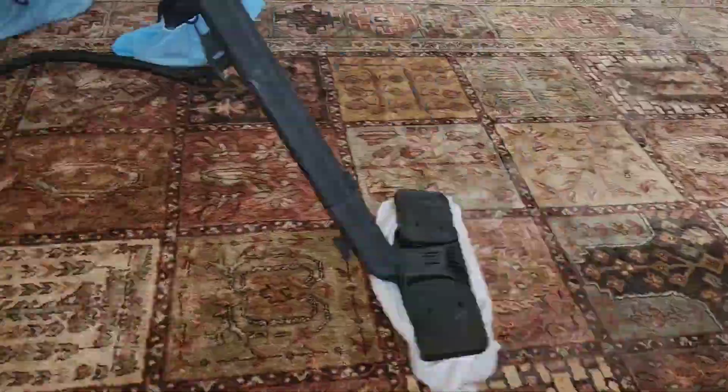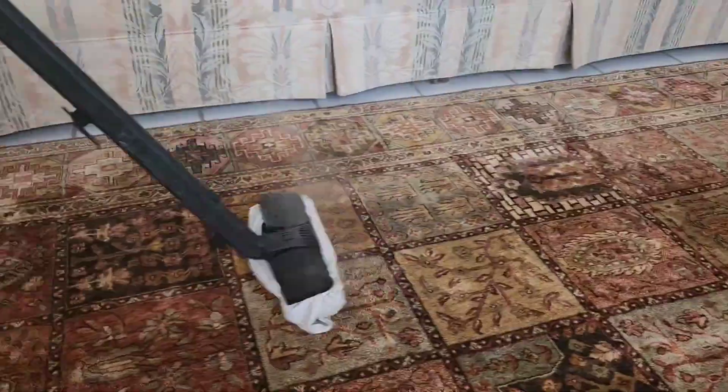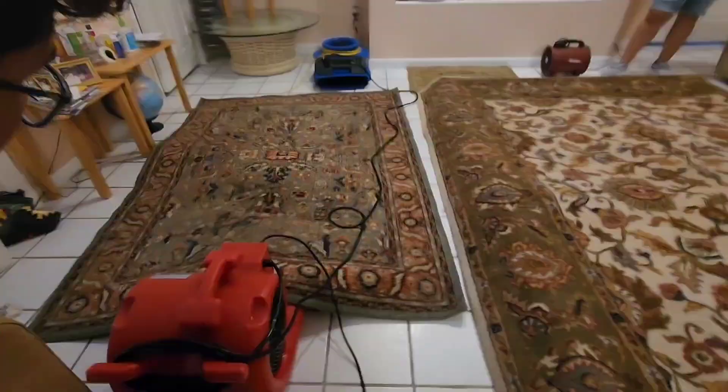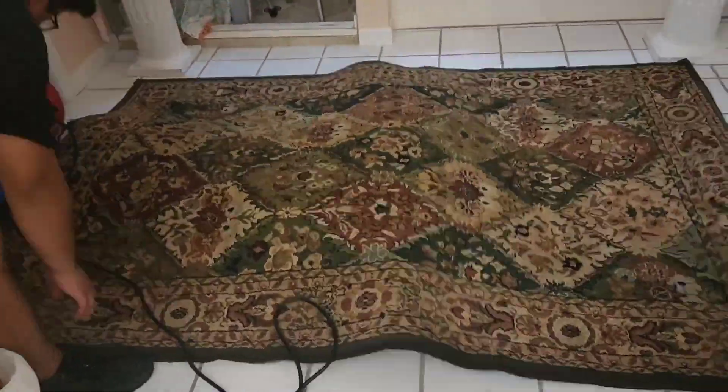Then we use a vapor steamer to sanitize a different type of rug that was really thick. You can call us for this kind of service at 407-572-4118. Thank you.